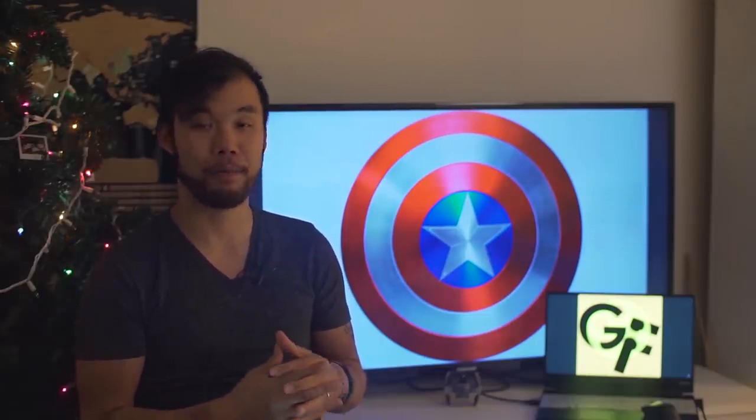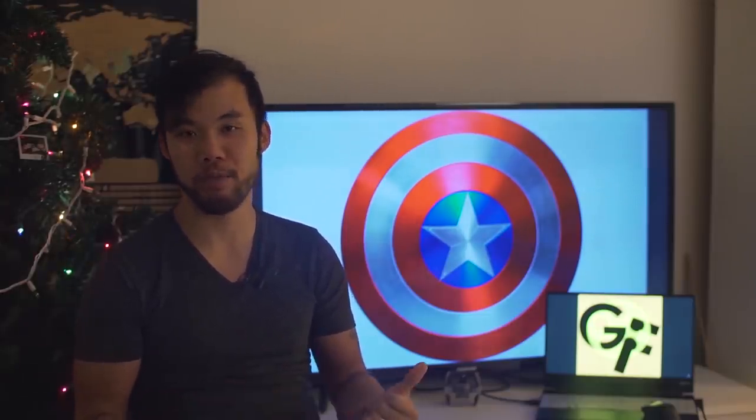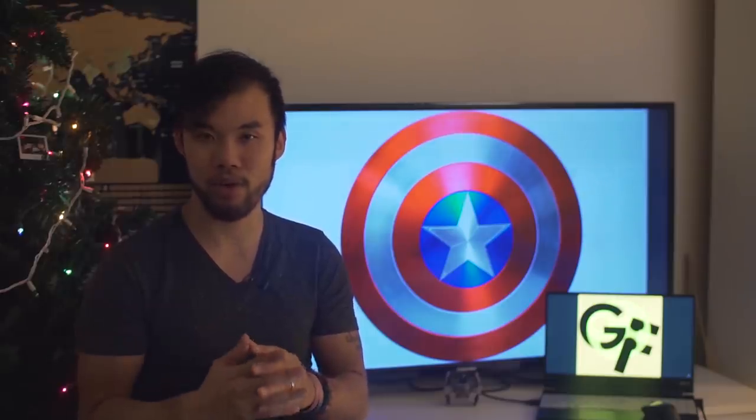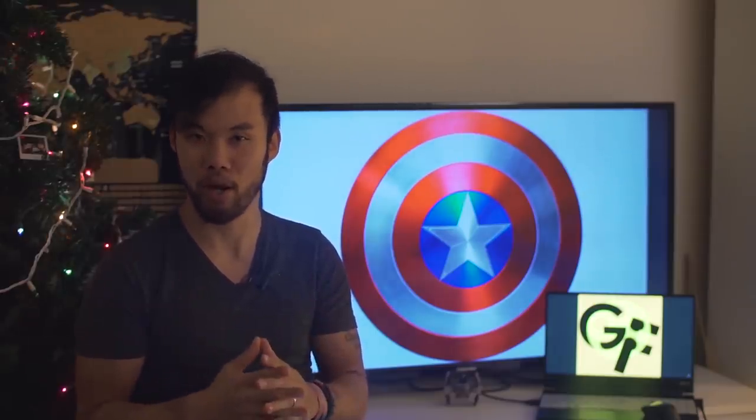Hi friends, welcome back to another episode of Generation Films, my name is Alan. Captain America, the most common sign of American soft power in Southeast Asia night market clothing stands. And at the center of it all, the power lies in the logo.